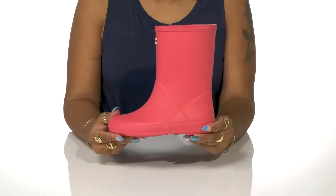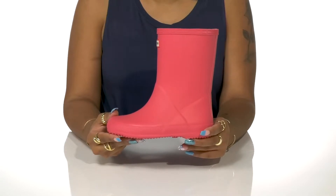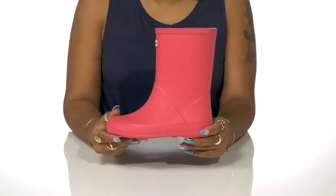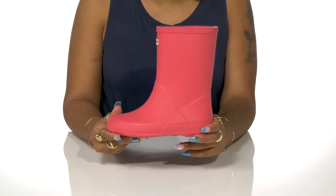Rest easy as your little one jumps and dances into puddles this season in these rain boots by Hunter. This certified vegan construction is made of 28 parts for a lot of quality and a lot of comfortability.